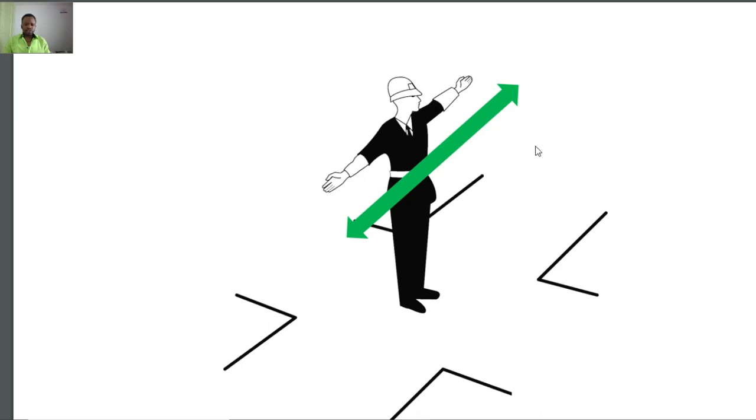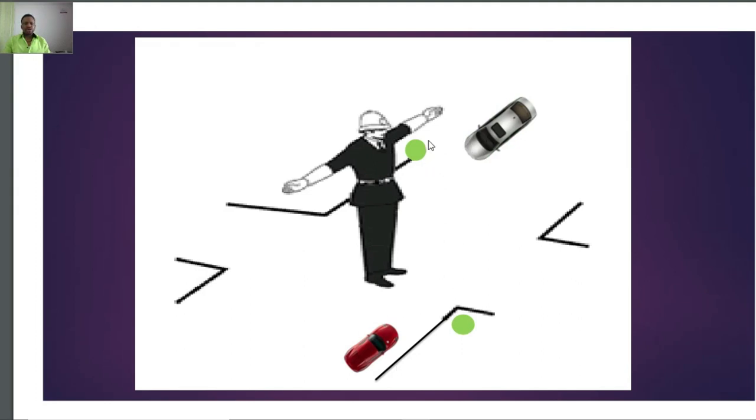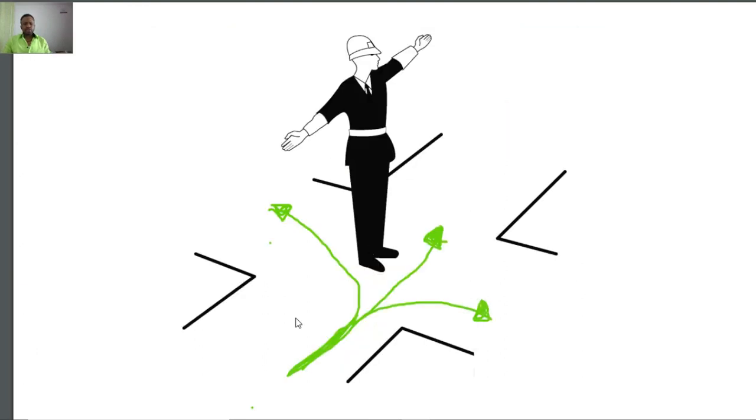Therefore, vehicles coming from this side and vehicles coming from the other side — for example, in this diagram, this kind of position of the Vigile is a green light to vehicles travelling parallel to his arms. These vehicles can go in any permitted direction: turn left, go straight, or turn right — because they are moving parallel to the arms of the Vigile.